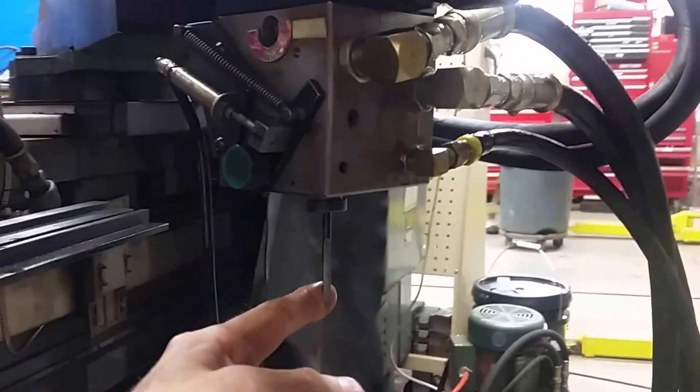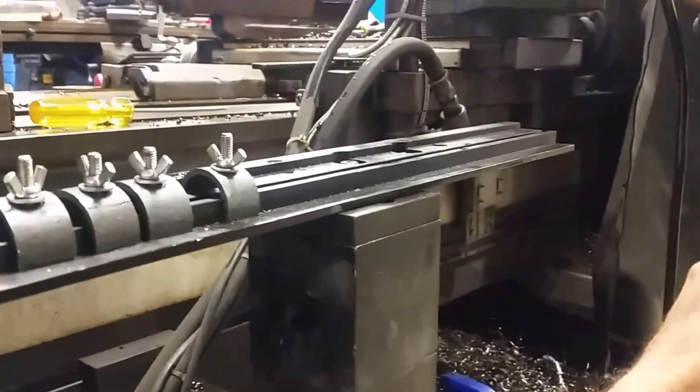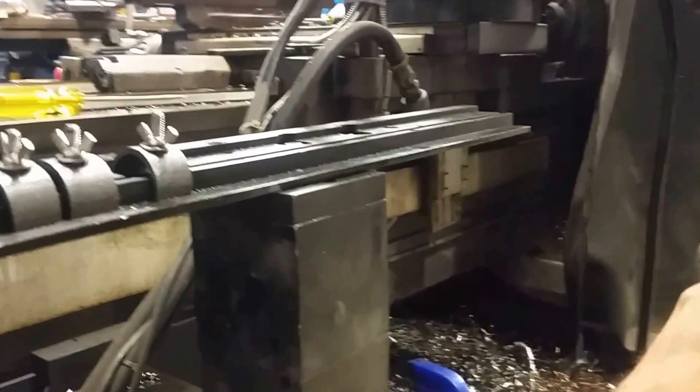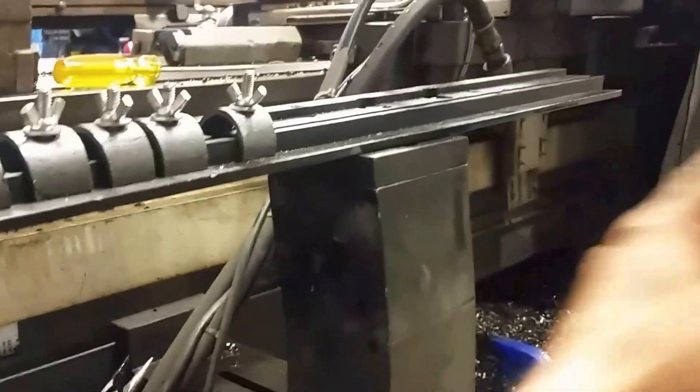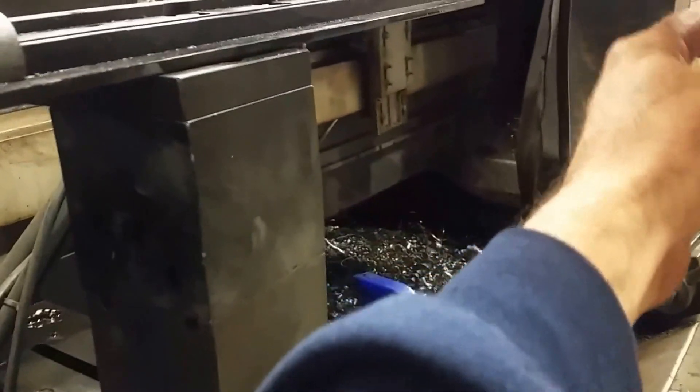This stylus typically would run along a pattern. When you push this stylus as it's running along — see, this is where you would set up your pattern. You can do X patterns or Y patterns. Right now it's set up for a Y pattern to run this way.